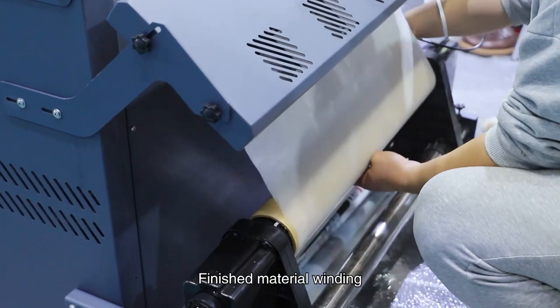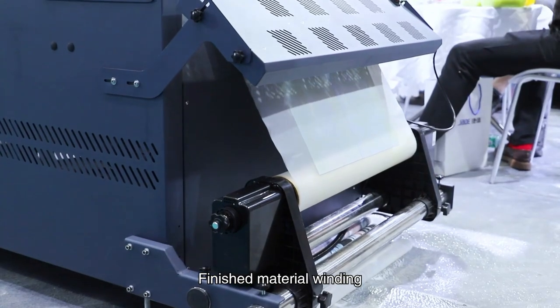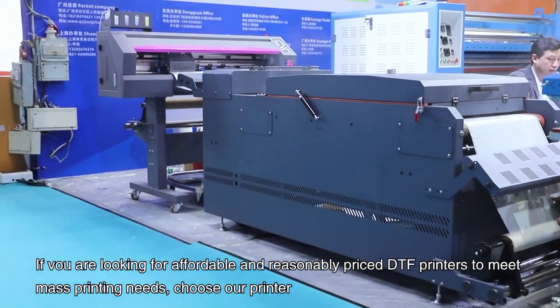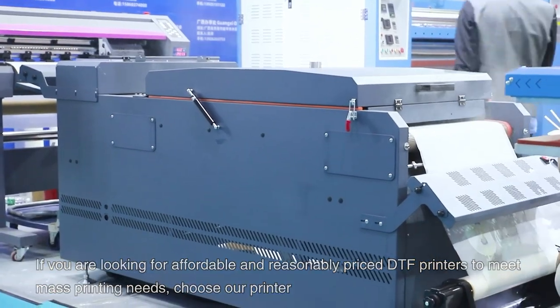Finished material winding. If you are looking for affordable and reasonably priced DTF printers to meet mass printing needs, choose our printer.